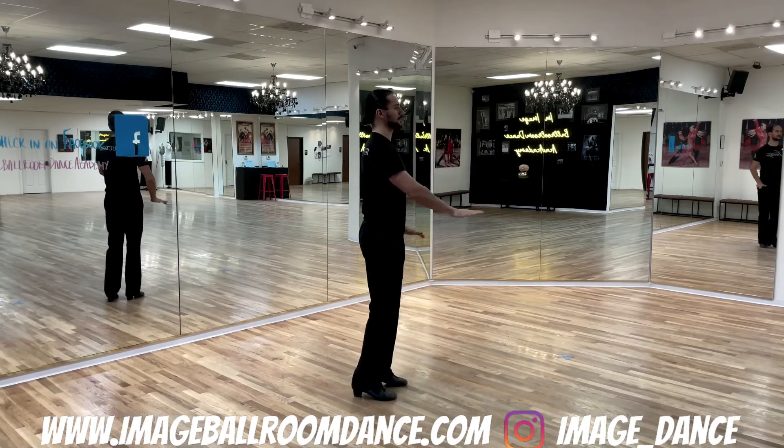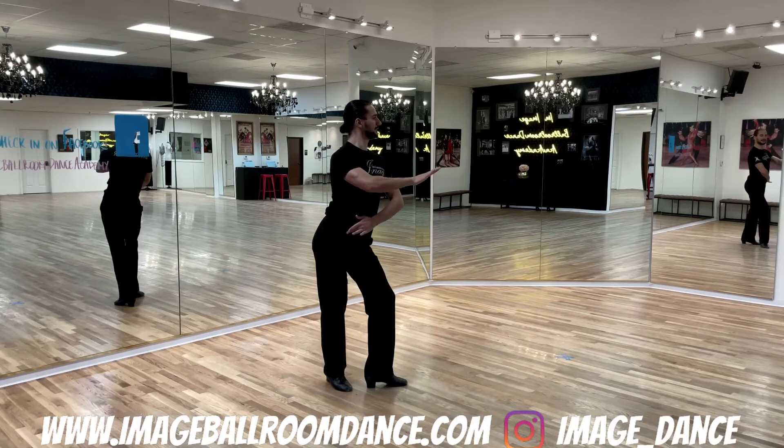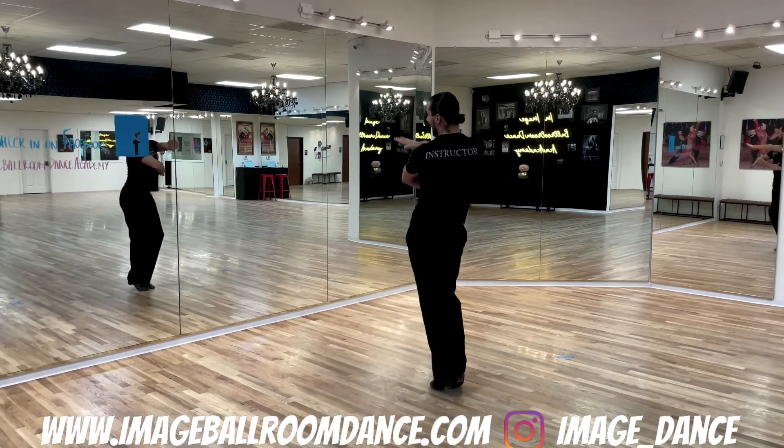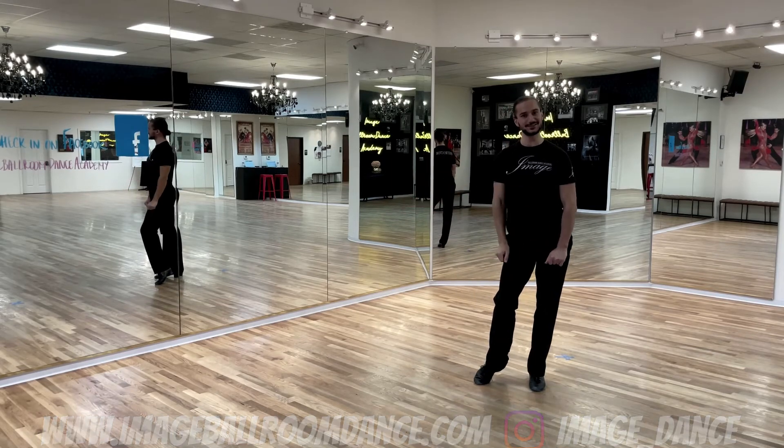And one last time, position yourself on the left, rock back with the right. One, two, three, four, finish, five, six, to your left. And this is your timing.